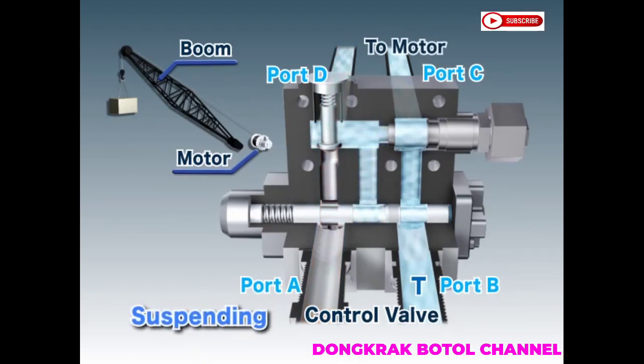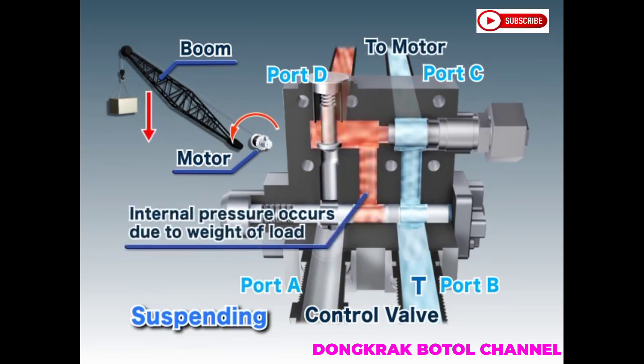When a load is suspended, the circuit from the motor to the counterbalance valve is closed by the spool. This causes internal pressure to accumulate due to the weight of the suspended load, which holds the load in place.